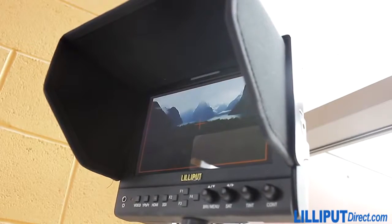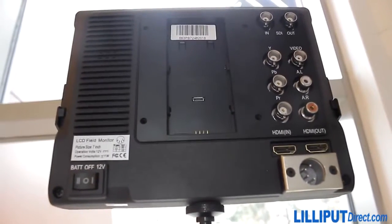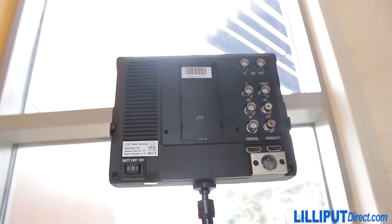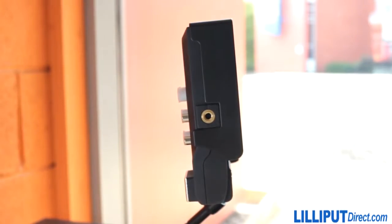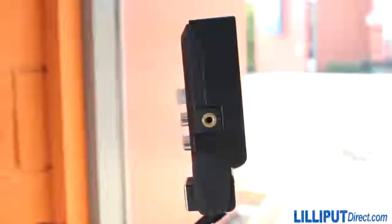It's a 7-inch field monitor which comes in two models: the standard model, called the 663-OP, with HDMI, component and composite video; and the premium model, the 663-OP-S, which has the further benefit of an SDI input, meaning you can use it in HD broadcast quality setups for pin-sharp photography.